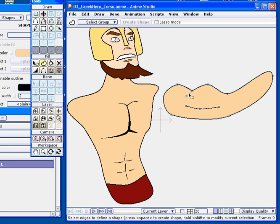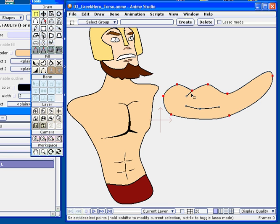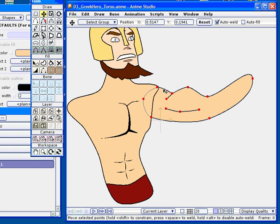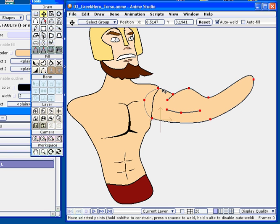I'm going to create shapes, adding these lines to the object. Now I can go ahead and select all my points and translate them so that I can join the arm to the torso.